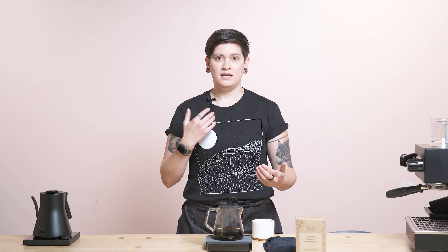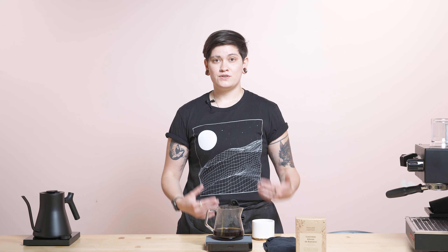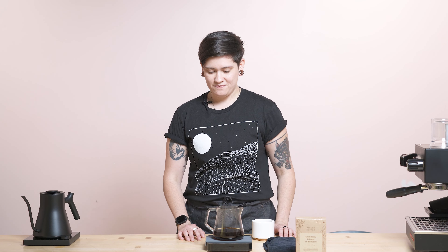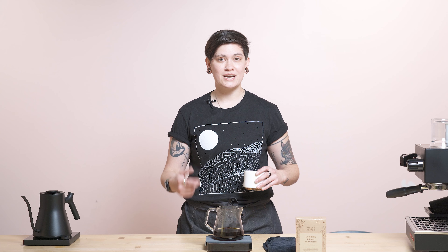Not only did the Stagg EKG itself evolve, but it will continue to evolve — this is a piece of equipment that'll be with you for a long time. Thank you so much guys for being here. I will be back next week with a new brew guide video. Let us know what you think in the comments and go check out the Stagg EKG Pro!